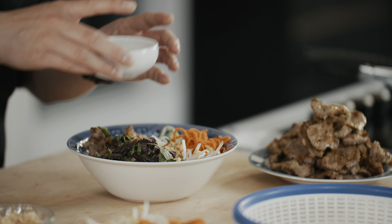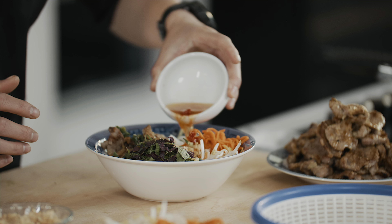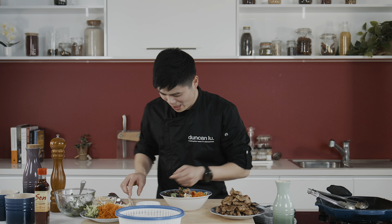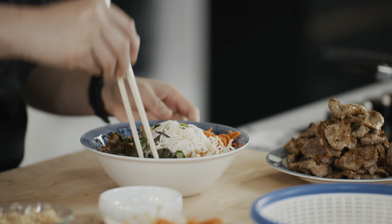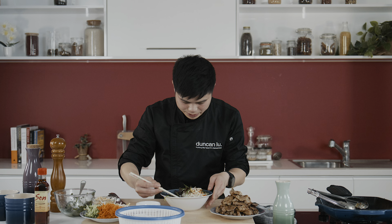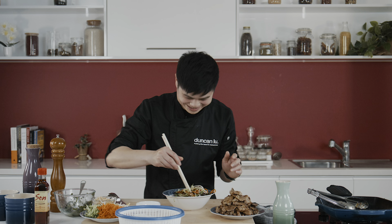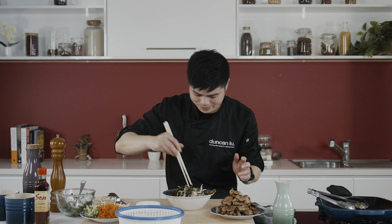Let's dress it up — generously drizzle your nước mắm all over the top. Look at that. Mix it well. Really get all the flavours to know each other. Look at the textures. You can see I'm kind of dancing while I'm doing this, because I can tell you it's going to be like a party in my mouth.